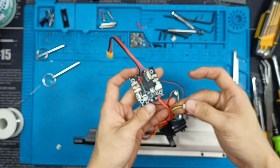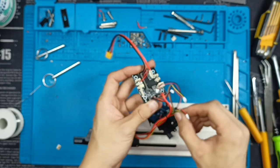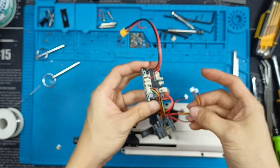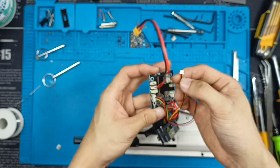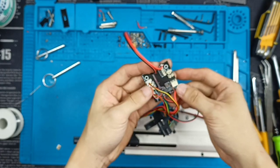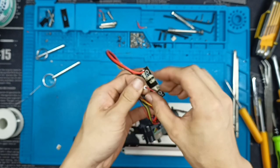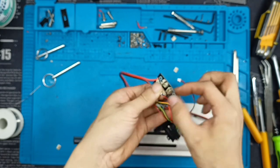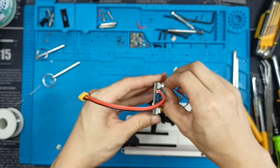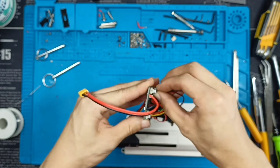Let's grab the four-pin connector — red, black, yellow, and green socket — and plug it into this pin. You can't really get it wrong because the number of sockets is quite limited. Then there's the three-pin: yellow, black, and red goes here. There are two more left: one is for the trigger and the other is for the bolt lock — well, there's no bolt lock. Remember that I made a marking — this one goes to the upper one. Let's plug this in first.